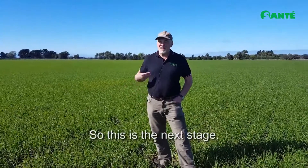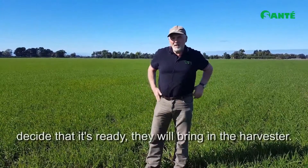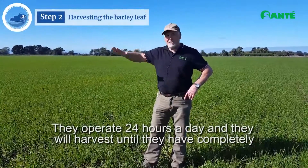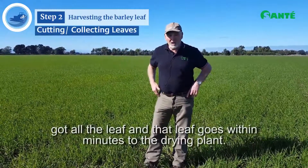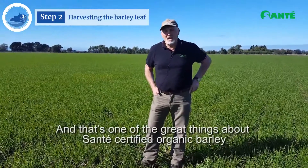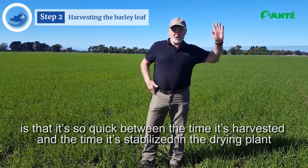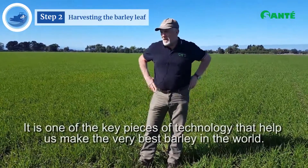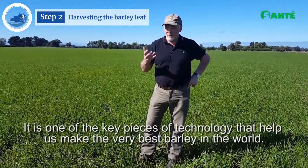What's going to happen here is that one day, when the farmer and the guys at the plant decide it's ready, they'll bring in the harvester. They operate 24 hours a day and will harvest until they've completely got all the leaf. That leaf goes within minutes to the drying plant — and that's one of the great things about Sante certified organic barley: it's so quick between the time it's harvested and the time it's stabilised in the drying plant. It is one of our key pieces of technology that helps us make the very best barley in the world.